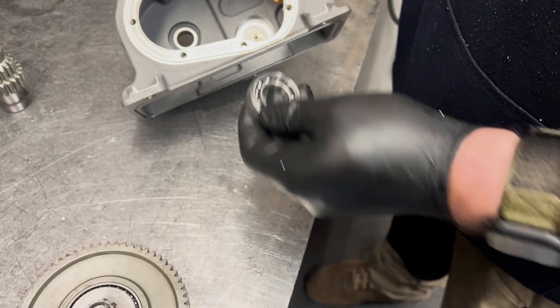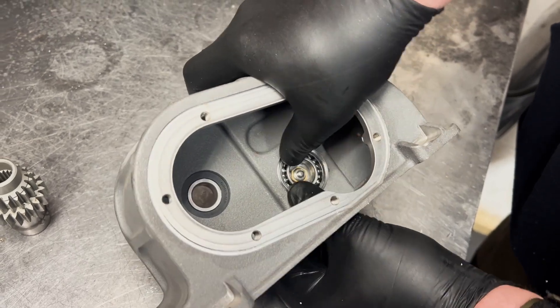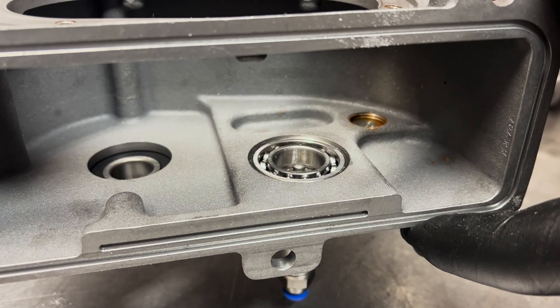Locate the bearing and adapter assembly, making sure that the flat side is facing downwards, then insert it into the bearing aperture in the top housing.